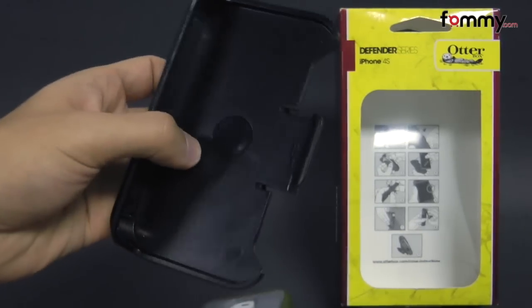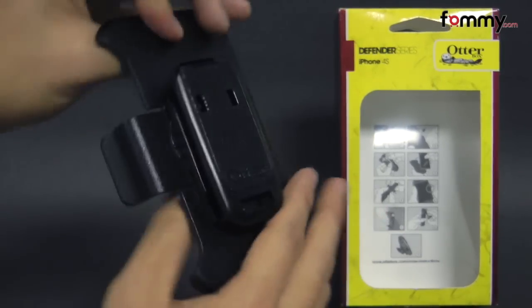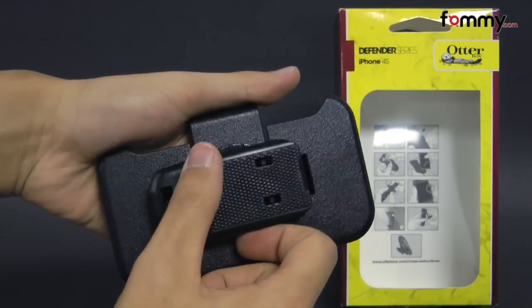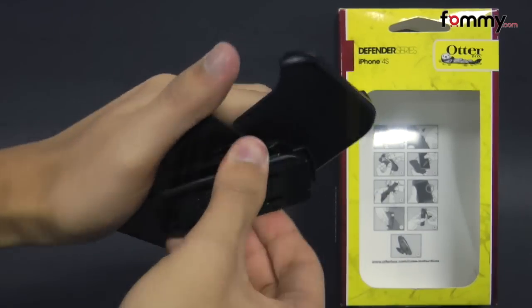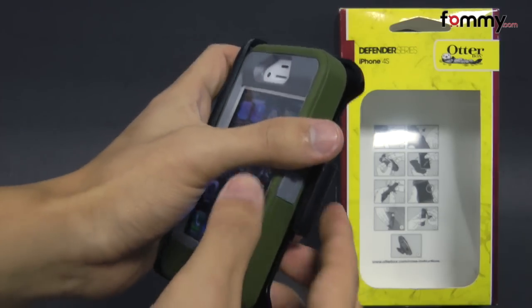It comes with a holster which is made of polycarbonate and you can also swivel the back belt clip up to 360 degrees and it snaps right into the AutoBox case.